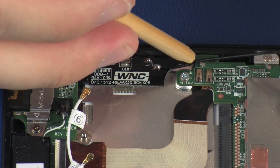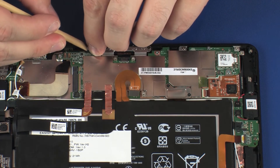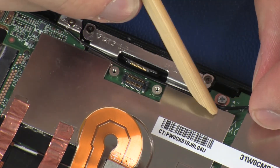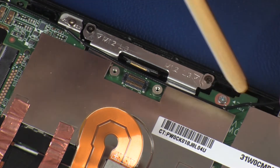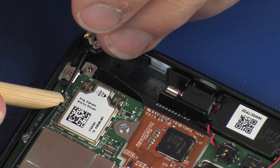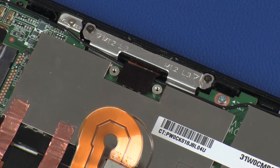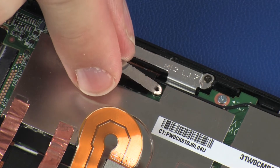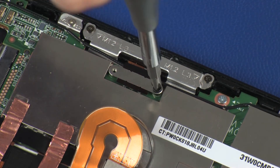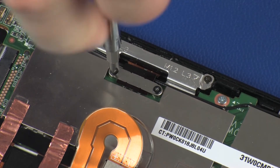Route the main wireless LAN antenna cable through the routing clips on the system board. Connect the POGO connector cable into its connector on the system board. Place the POGO connector bracket into position on the POGO connector. Replace the two 1.2 mm P0 Phillips-head screws that secure the POGO connector bracket to the system board.